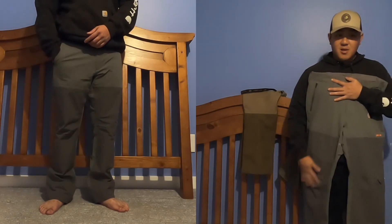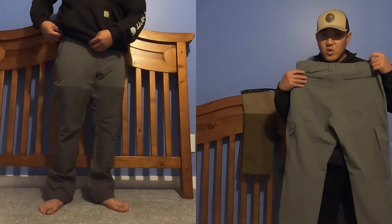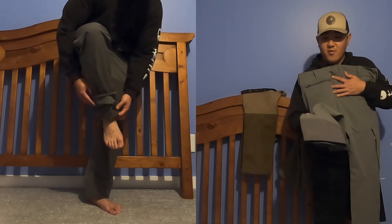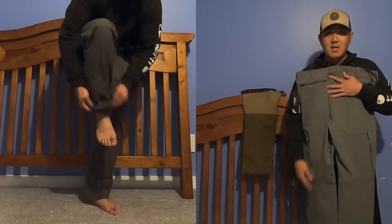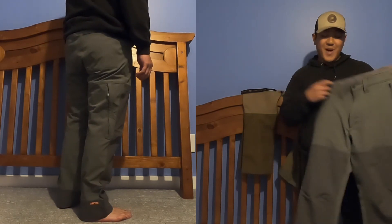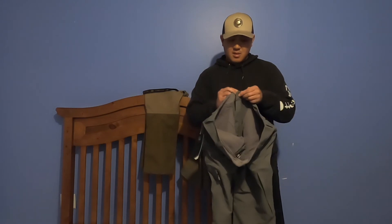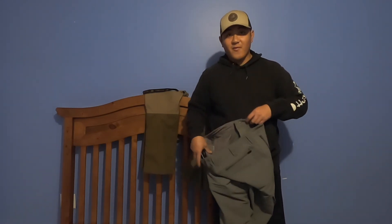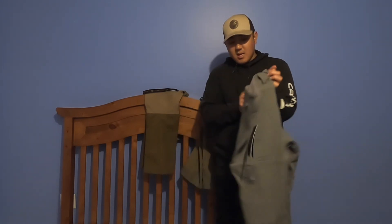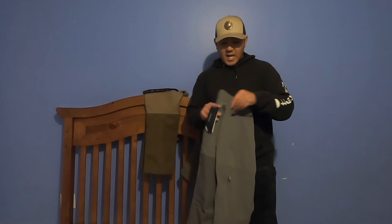The one thing I dislike about these pants — I noticed when I first purchased them — it has protection in the front end, which is great, but on the back end there's really no protection. There's nothing back there besides at the very bottom of the footing it has some of the front cover material, but other than that there's no back protection. So if you get caught with brush in the back you're gonna feel it. The front end looks and feels great, and I would say out of the three pants this is going to be the lightest one I own.